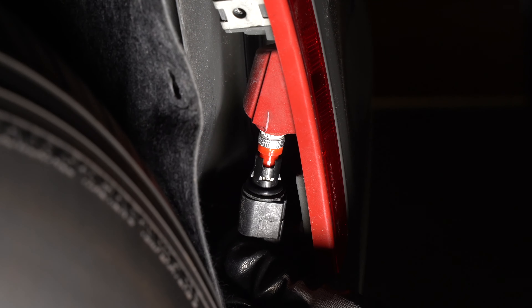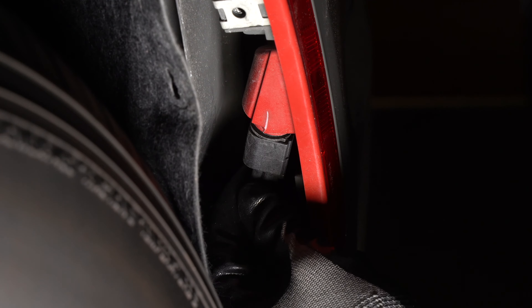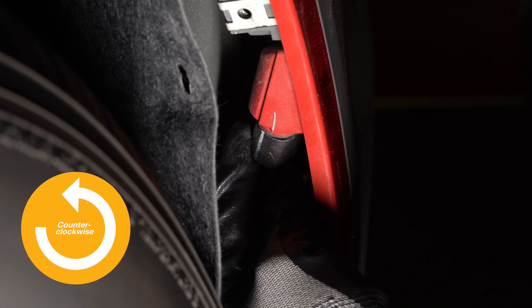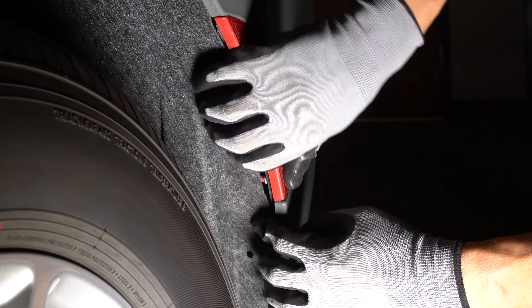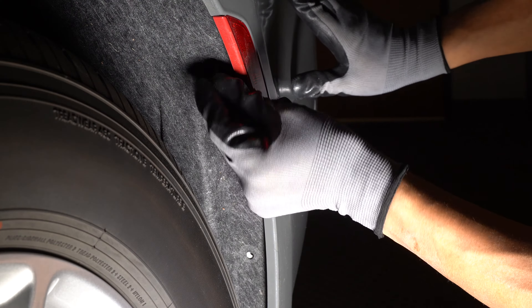Line up the notches on the socket with the slots in the housing. Insert the socket and turn it clockwise to lock it. Tuck the fender liner back in and replace the two bolts.